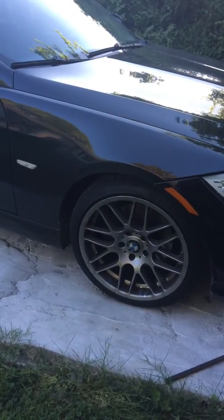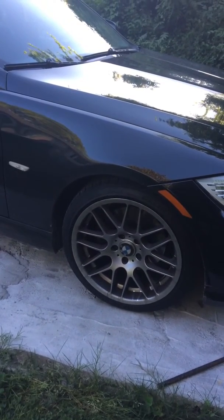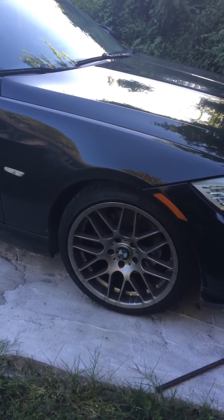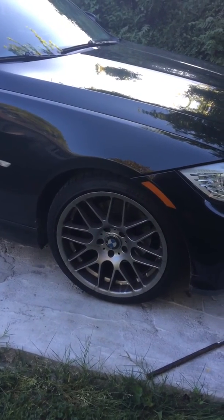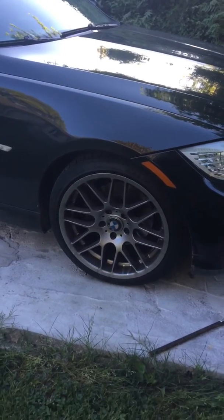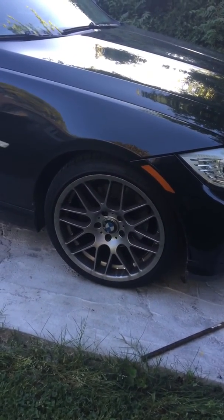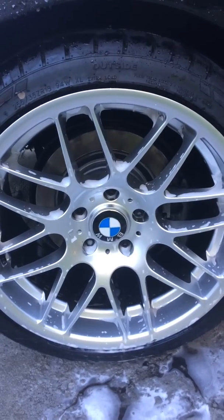I'm gonna get to it, wash this car, and then apply this product and show you what it looks like after I'm all done. Then I'll take another quick video and show you what it looks like in about five or six days, because this is approximately five or six days worth of brake dust on here.